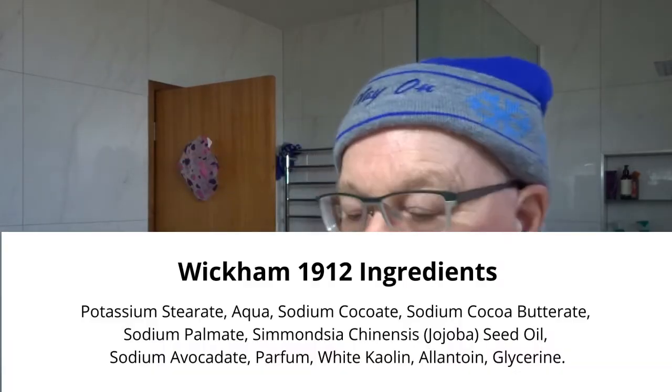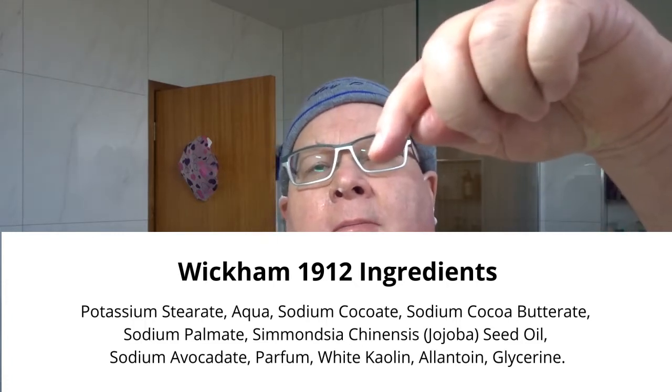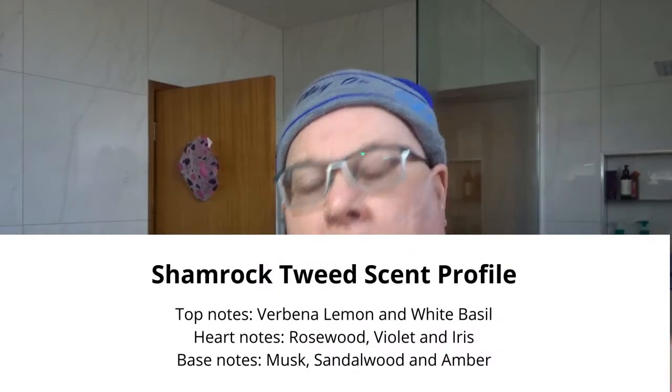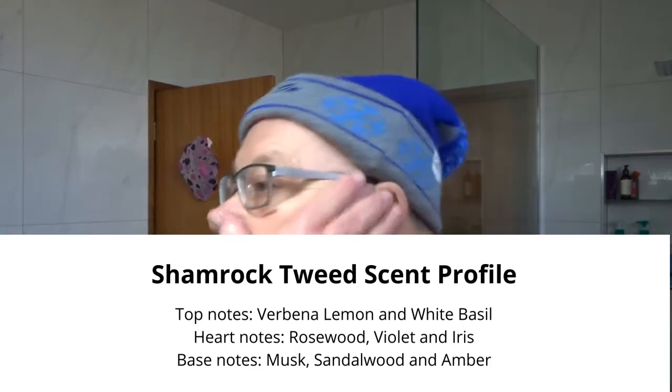I love the Wickham base. I'll just leave the ingredients here so you can have a look, and I'll also leave the scent profile here as well. Just put some more water on — that feels nice and slick. Beautiful soap, lovely scent, light to medium strength, so no overpowering scent. As you can see, the soap is still on and still shiny.